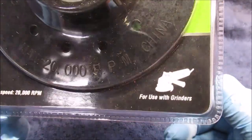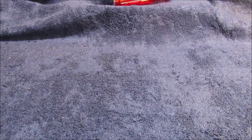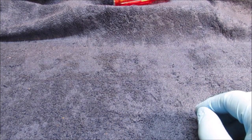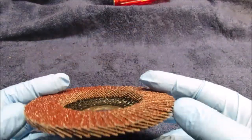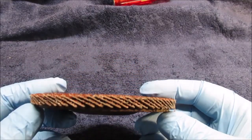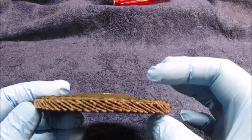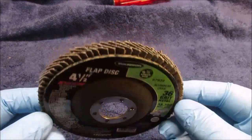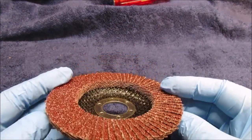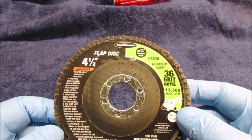I showed these before — the 36-grit flapper discs. I never knew they'd fit on a grinder because the packaging only ever showed an air die grinder. These are not cheap — a flapper disc is $4.79. I wanted a really aggressive 36 grit, and they last a long time if you don't get too carried away. They've improved them; they used to come three in a pack and weren't any good. These are a lot better, and that's about what a DeWalt 4.5-inch disc costs on sale.